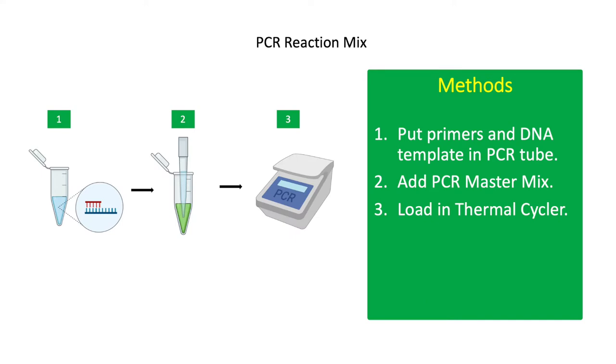Prepare the DNA template and PCR primers separately in a PCR tube. Then add the PCR master mix and mix thoroughly by pipetting in and out or by vortexing. You can also use a mini centrifuge to spin down all the liquid components in the PCR tube.